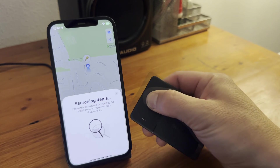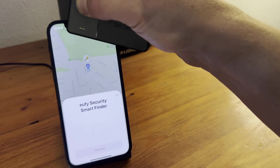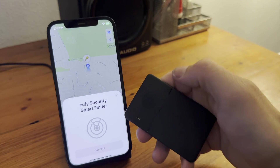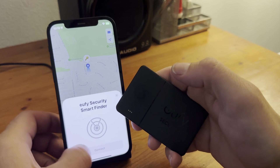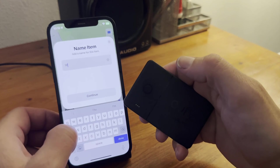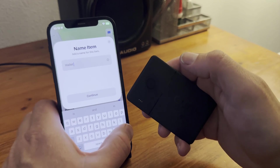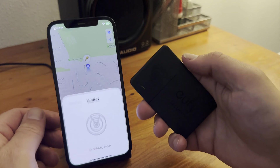As the iPhone is searching, hold down the Power button on the card and it will come up. The battery in this item is not replaceable, so it's only going to last about three years. At only $20, though, it can still be worth it if you ever happen to misplace your wallet or whatever the card is tracking.